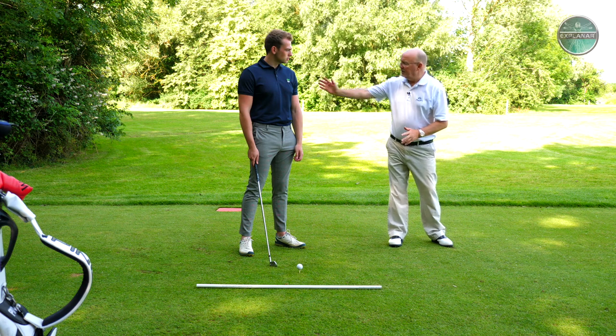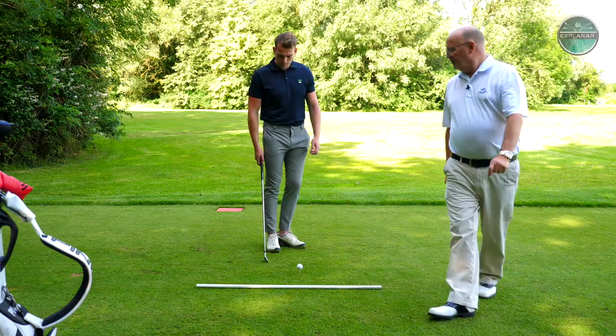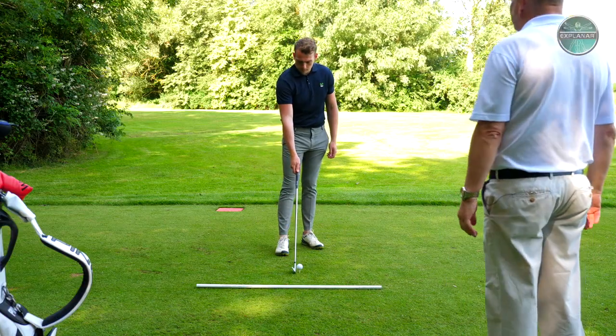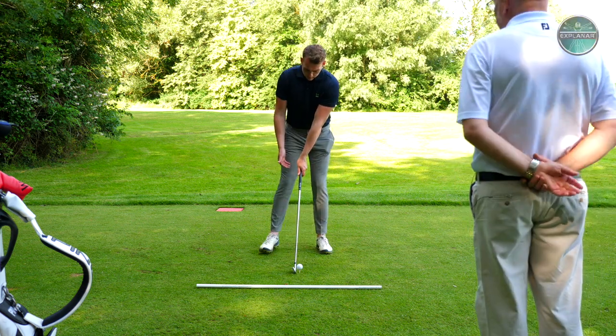So here's a couple of shots, and what we're going to do now is just allow you to let the swing go to three-quarters - that's fine as long as it's still the Y shape and the swish is there. You might think we're looking for good shots - we're not, we're looking for good swishes. We know if the swish is good, the shot will take care of itself.